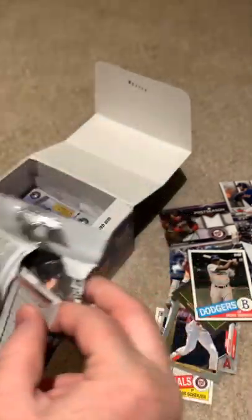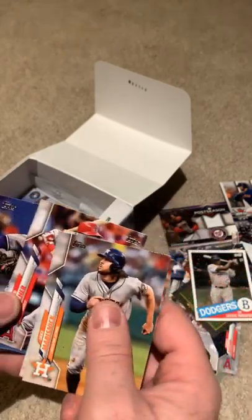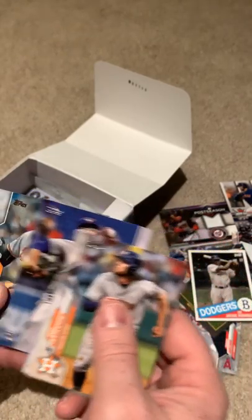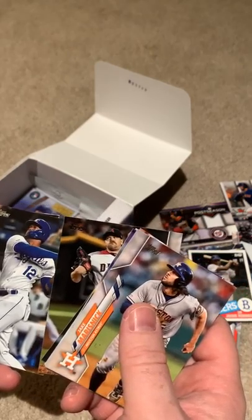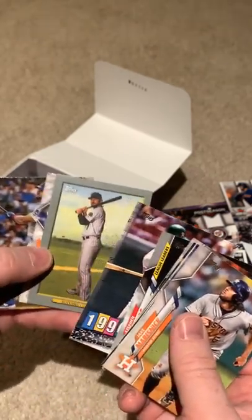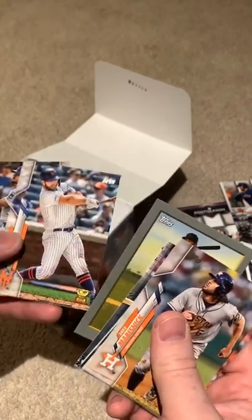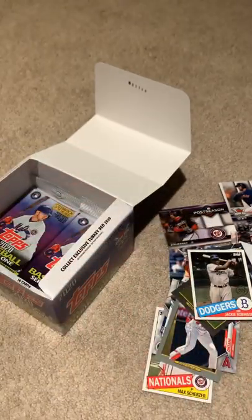These packs aren't tearing open very nicely. Maybe we'll get a Bo Bichette rookie card, or maybe we'll get another Anthony Kay rookie card, or another Mike Trout. I feel like there's going to be another good card in this pack. Getting towards the end of the box. Steven Strasburg — great pitcher, enjoy watching him. Mark McGwire — 90s best-decade hitter. Pete Alonso — not a bad card there. Kyle Schwarber. Not a bad pack, but didn't get anything really big in that one.